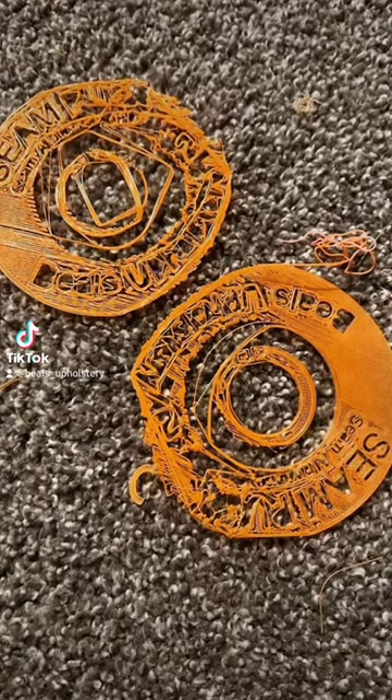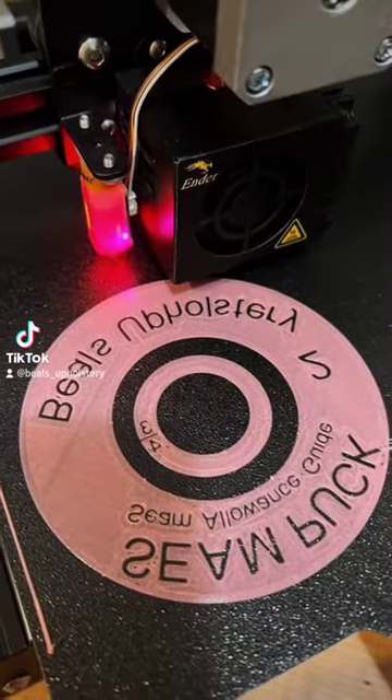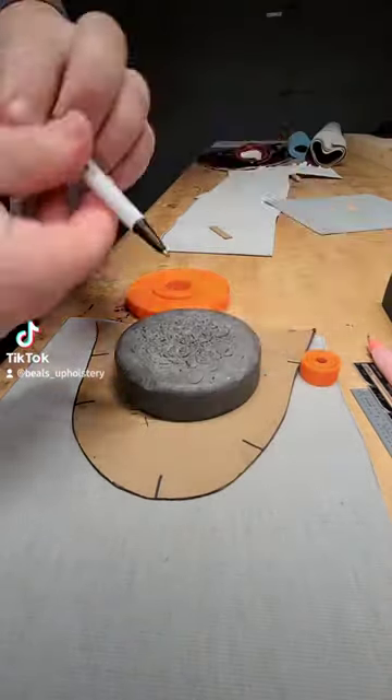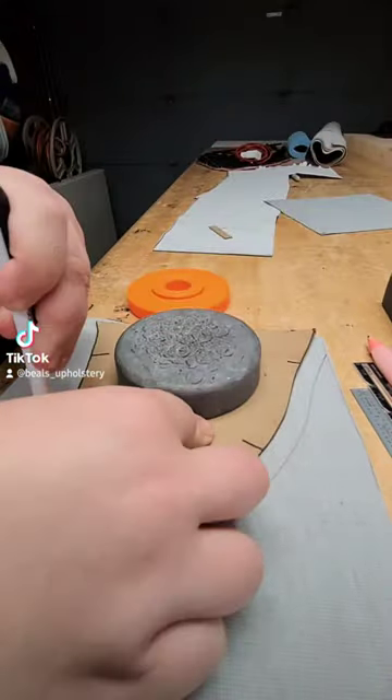After days of back and forth messages and trials and errors, the Seampuck Seam Allowance Guide was born. With this tool you simply select the allowance you want and start tracing.